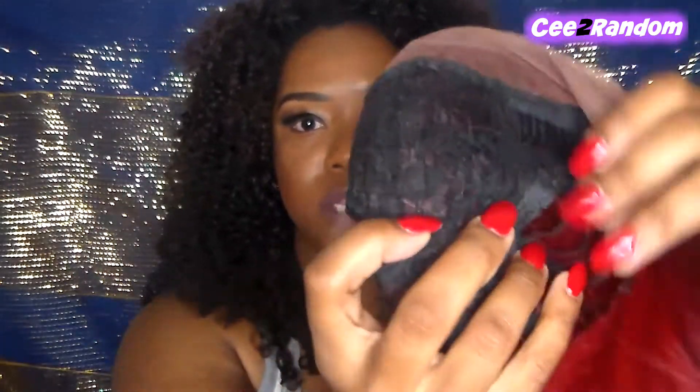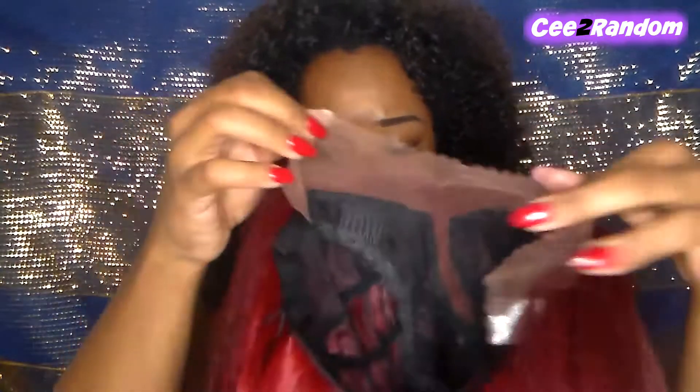This is a lace front wig and the parting space in the middle is probably like four-something inches. It comes with two combs in the front, a comb in the back, adjustable straps, and the lace. This is a Bobby Boss unit and it is super thick — it looks like yaki hair. I love this color though. I'm going to squeeze the parting space to make it look more natural and cut the lace off, then I'll be back to show you what she looks like on.